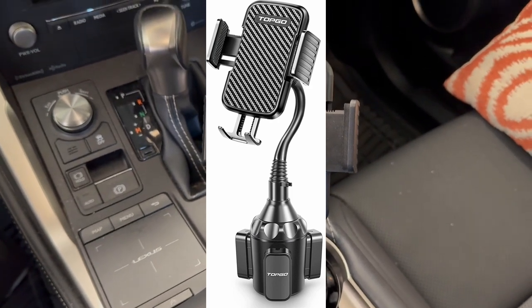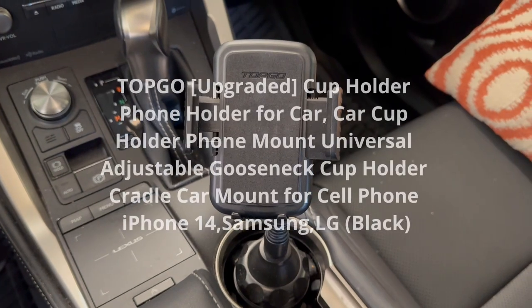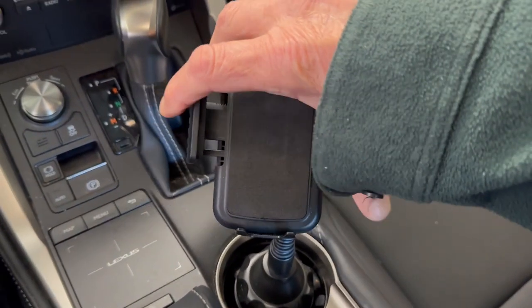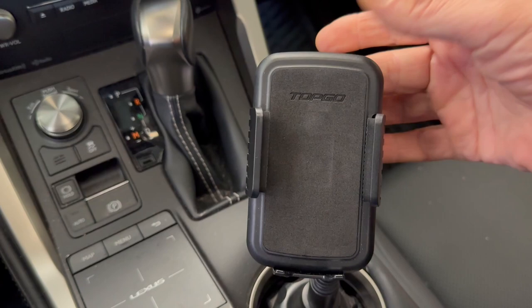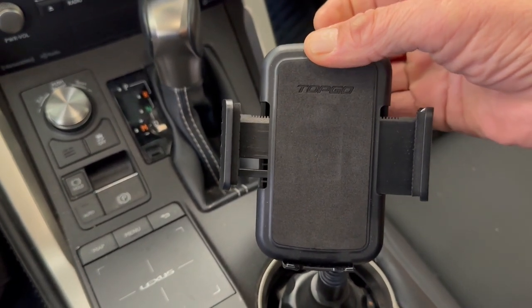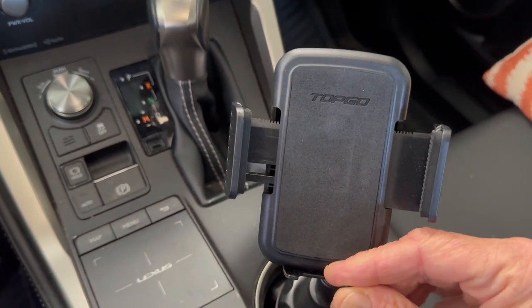A phone holder that I got for my wife's car, and I also bought one for my pickup truck. I really like this thing. When you put your cell phone on there, you just squeeze it tight. When you want to remove your cell phone, there's a button on the back — you hit that and those things come out so you can just pull your cell phone right out.